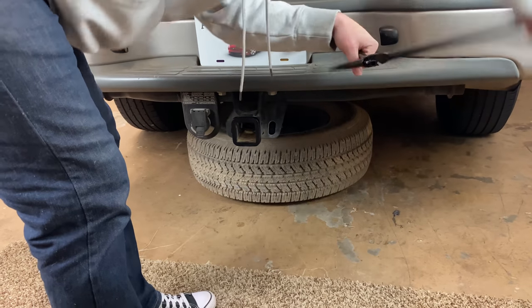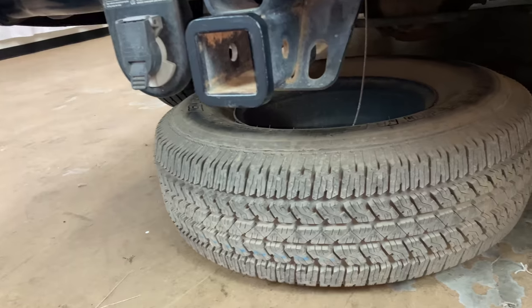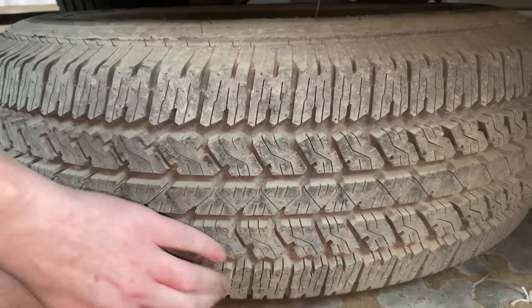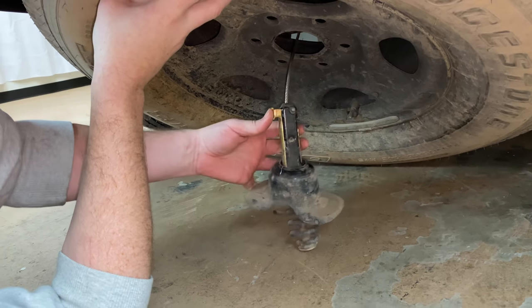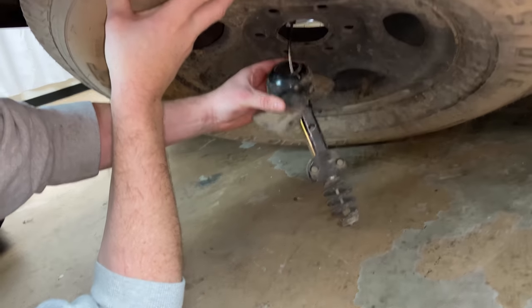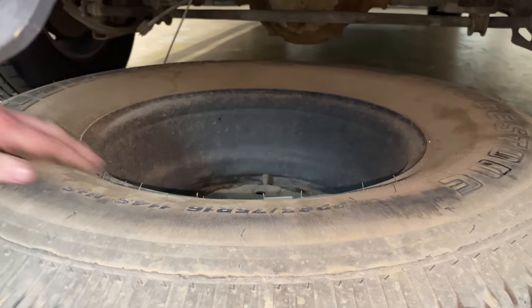Once it hits the ground, you'll feel it get lighter. Crank it just a little bit more to give yourself some slack. Now taking a closer look at the tire, in order to get the stop out that's holding it up, lift the tire up like that and you'll see this piece. Press this button and allow this piece to come up. Clear it just like that, then tip this piece up and feed it through. Feed the whole thing through there, then get that out of your way and pull the tire out.